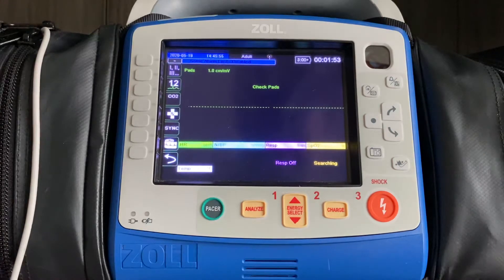The perfusion index is going to tell the provider whether or not the finger they have chosen to put the finger probe on is perfusing properly, and make them aware of whether or not the other values on the screen that they see are legitimate or not.